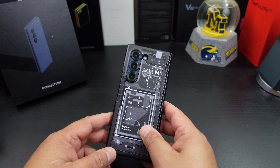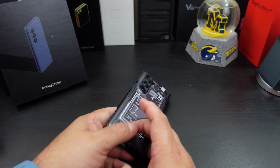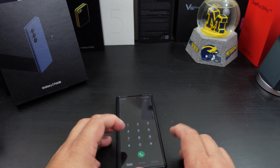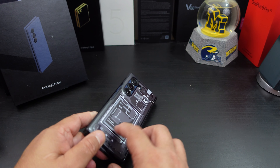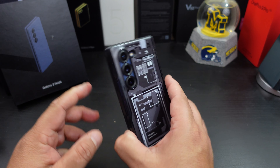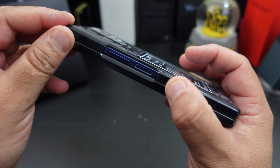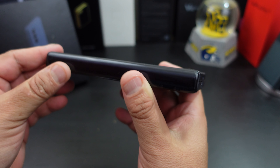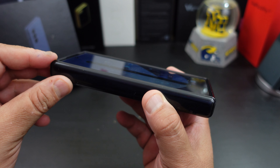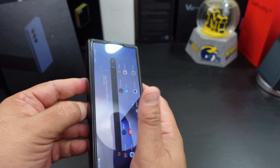Look at the back — you gotta love that design. One thing I noticed too is they have this little lump here, so when you lay your phone down it doesn't really rock. You get lip protection and camera protection a little bit — I wouldn't slam my phone down. You also get lip protection pretty much around the whole front.